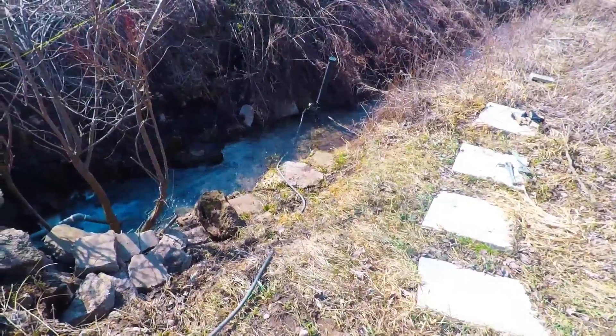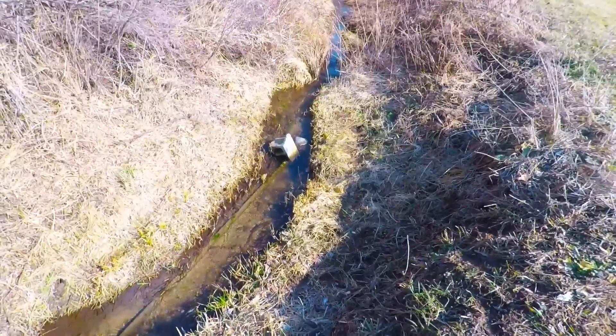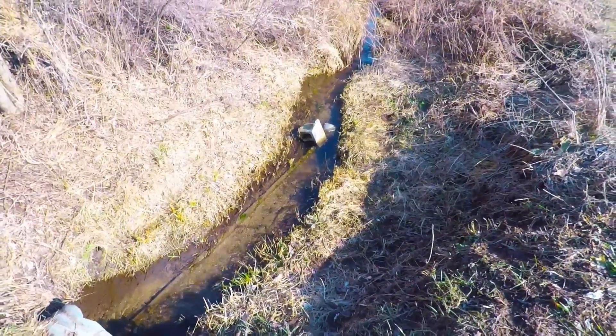We do have fish coming up and down the streams. Anyway, enjoy your day — please like and subscribe. Over and out.